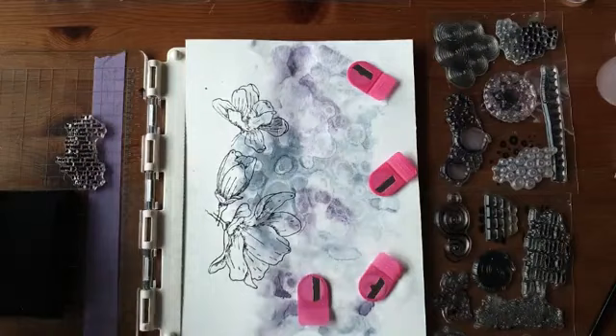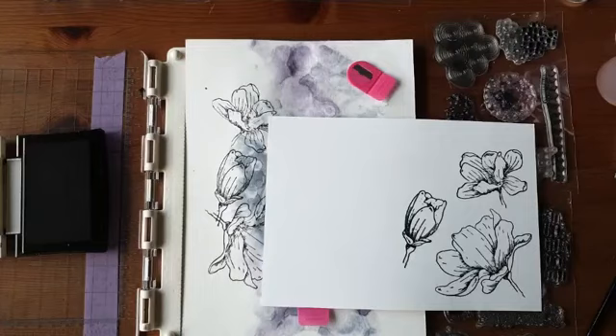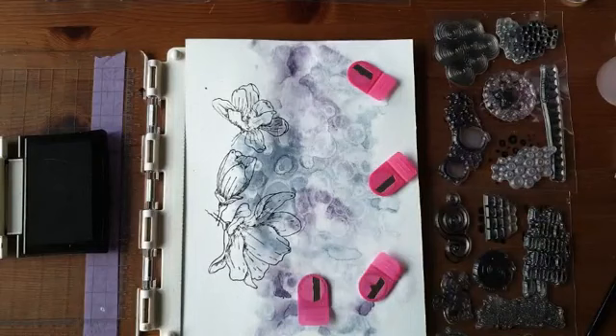Ik gebruik gewoon de Versafine hiervoor en ik ga gewoon vies worden met mijn handen. Ik begin met wat stukjes tekst. Dat is voor mij altijd even de kunst — ik wil dat niet ondersteboven stempelen. Dus doe ik het altijd even op een proefblaadje. Ja, dit is goed, het lukt.